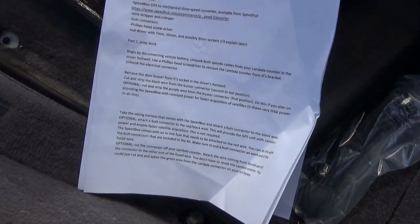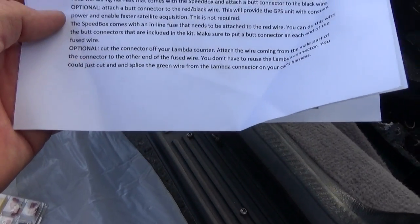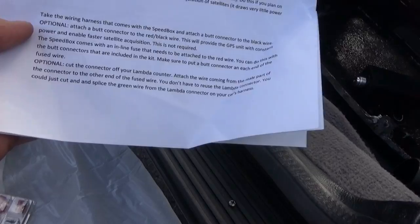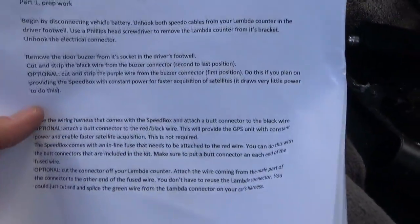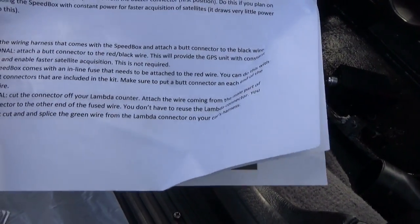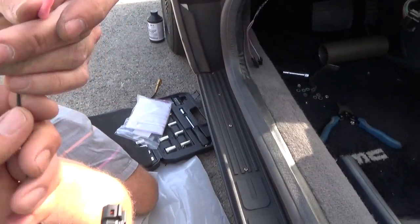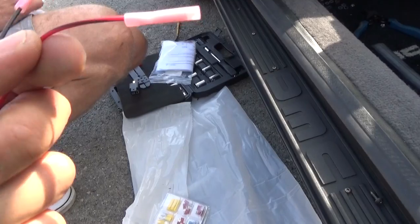We've got both cables off there. We've already disconnected the lambda counter and we've cut the connector off that. Next, we're going to attach the wire that's coming from the male part of the connector to the other end of the fused wire, which is the red wire right here. It states you don't have to reuse the lambda connector — you could just cut and splice the green wire from the lambda connector on your car's harness. We have the black wire coming from the Speedbox harness with a butt connector on it, and so does the red and black wire.